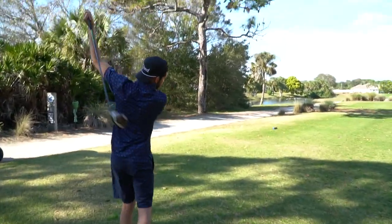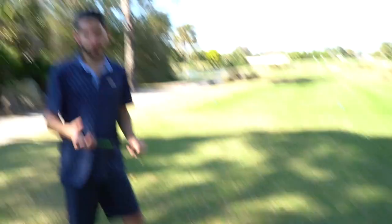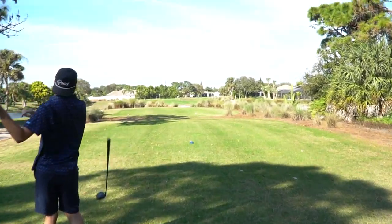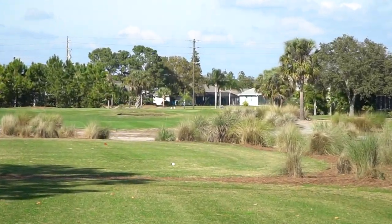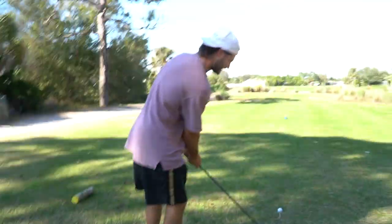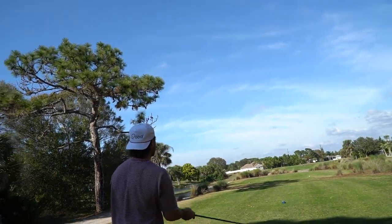Now we're on to the third and final hole of this video. We got a par three — it is 100 and... I believe we played this hole the other day, it's like 172 yards, something of that nature. Steve is going to start us out here with the two wood, so it's going to be a little tough shot. It's not a bad leave, but I want to make a birdie. Heat up really high, get a nice little ting up there.